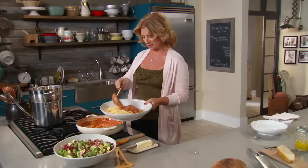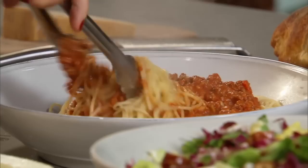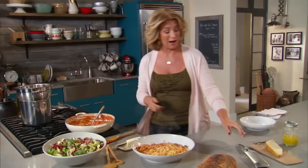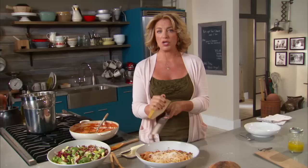I'll just grab my tongs and toss this a little bit. We also have some parmesan that I'm going to stick on top of the pasta. In my house we put the whole piece and board on the table and let everybody grate their own, because certain members of my household will grate a huge pile as though it's a mountain of snow — and I'm not about to grate that much just to get started.